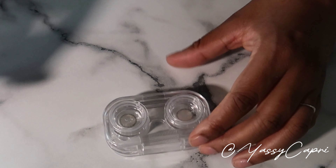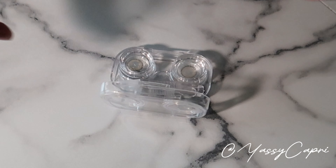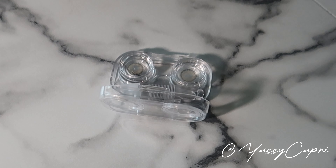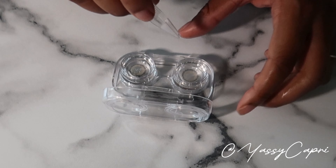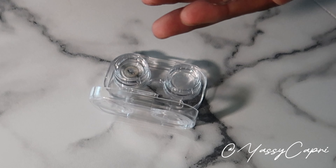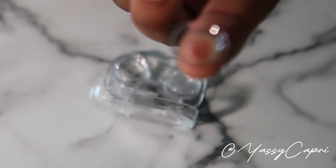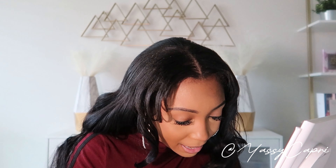First thing we want to do is open this up very carefully. Make sure your hands are clean — I washed mine but I'm putting sanitizer on them to be extra safe. Use the little tweezers to pick them up, then put them in your hand. Make sure they're flipped the right way — they want to look like a bowl. I haven't put in contacts in a long time, so bear with me, there may be a lot of eye watering.